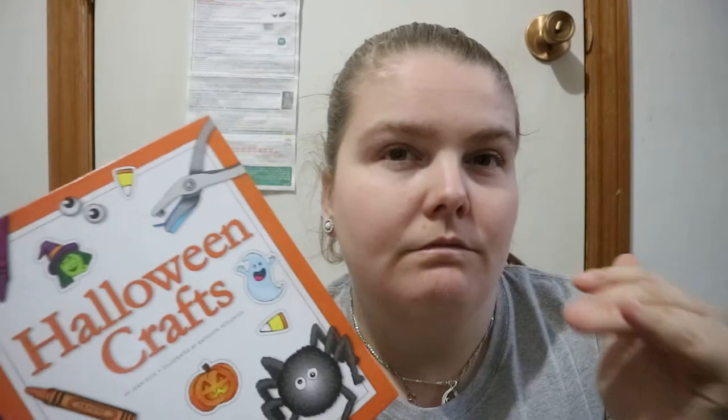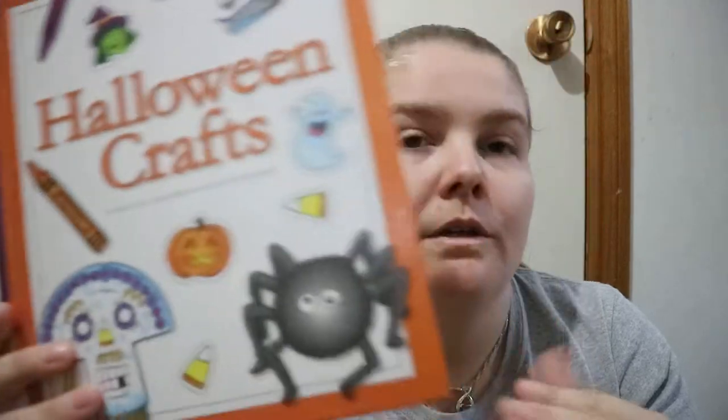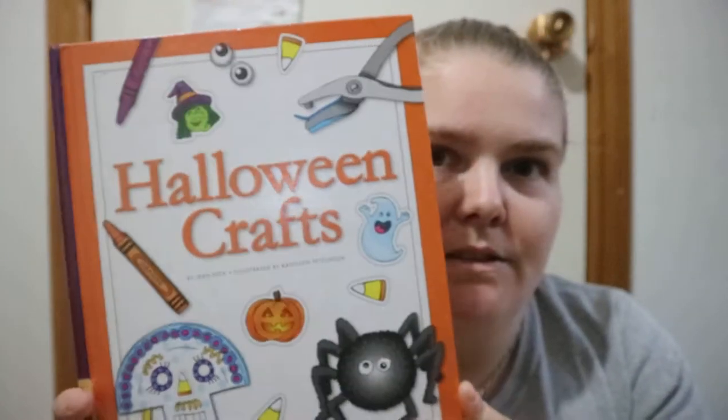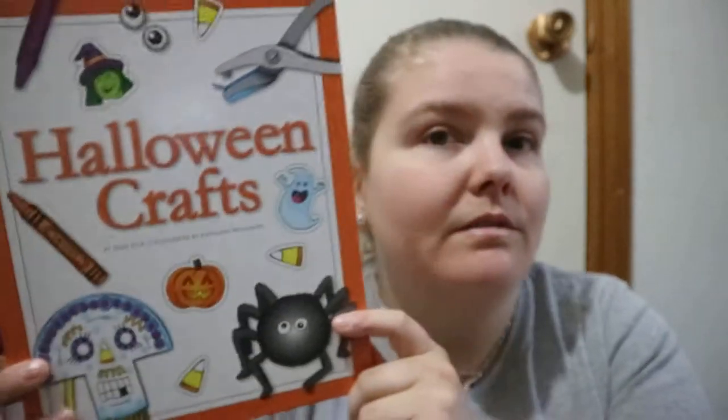You're getting a few crafts for younger kids that they can have an input of reading, step-by-step kind of thing, or with you there along. But yeah, nice little introduction to Halloween crafts for young kids.